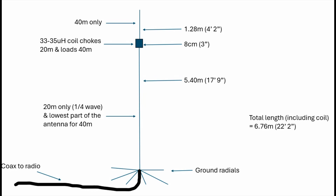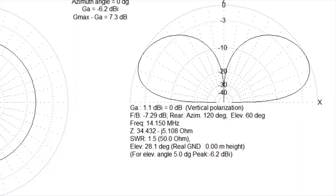Now you might think, well, how much of a compromise is it on 40 meters? Let's have a look at that with a quick look at the modeling, and then we'll put this antenna up and see if we can make some contacts. Here's the 20-meter plot. At the top of the screen you can see there's a figure of minus 6.2 dB at 5 degrees, and that's just about right. From 10, 15, 20, 25 degree takeoff, this antenna is basically within a dB or so — or equal to — a normal quarter wave.